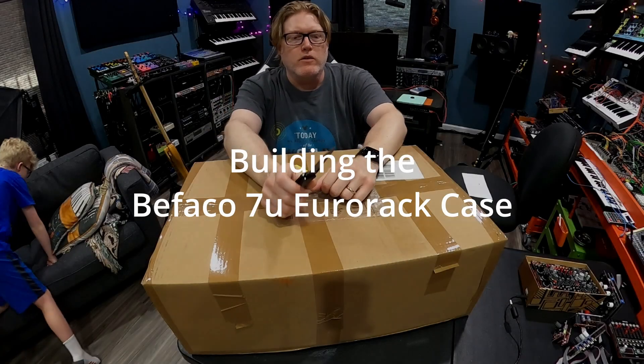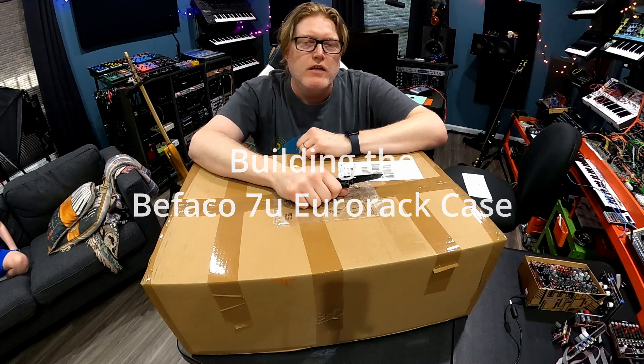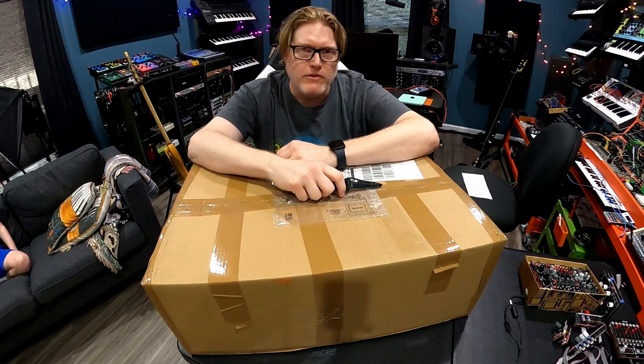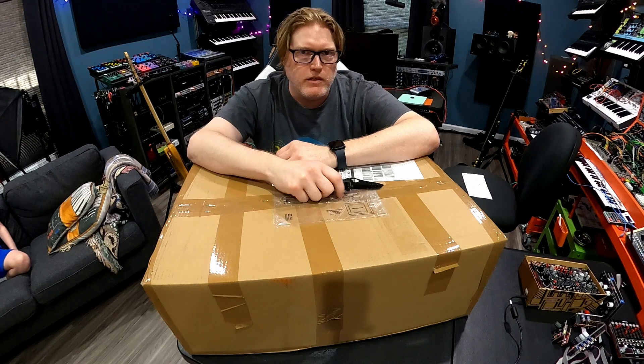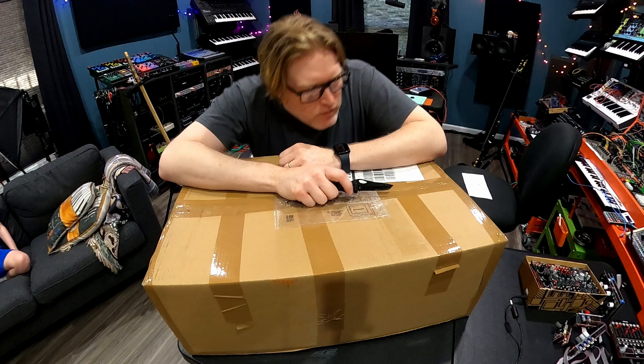Unboxing time. I've got the new Befaco case and a knife. I got the DIY version. I was just going to unbox it and show you what all comes with it and then take you through the building of it. Here we go.